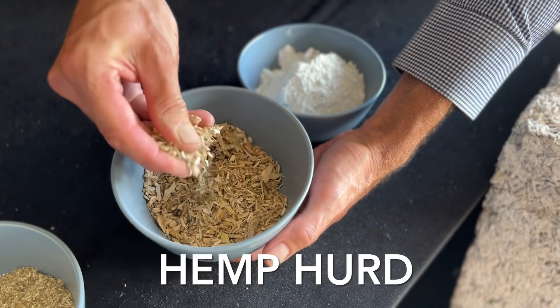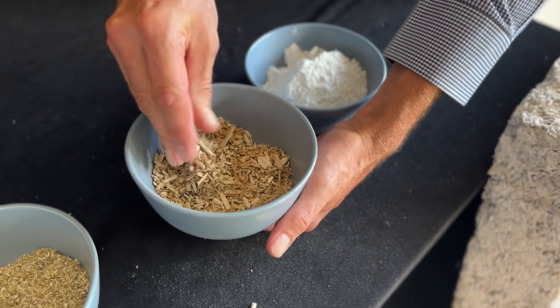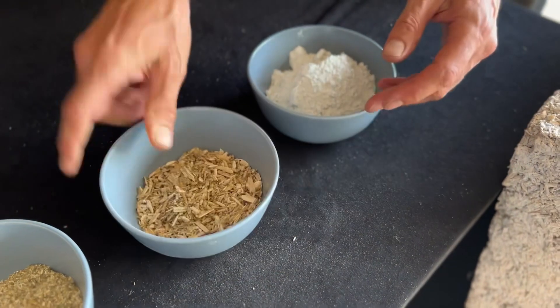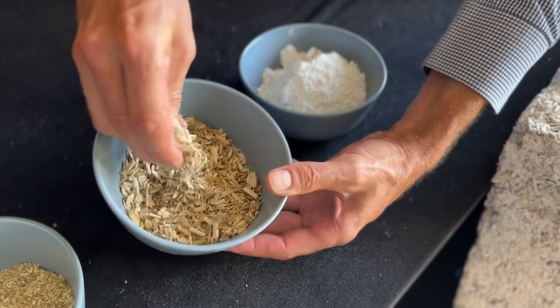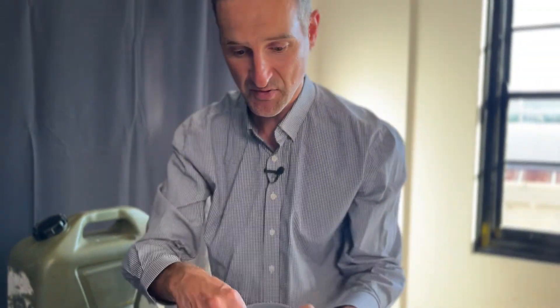Here I have the hemp hurd. This is the material I'm most focused on as a building designer working with sustainable building materials. This hurd is one of the byproducts of the hemp seed industry, and this byproduct can get turned into walls, into buildings, into sustainable housing. There are so many benefits to using hempcrete in housing it's very hard to know where to begin.